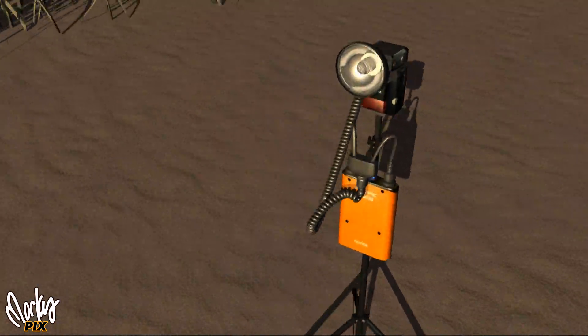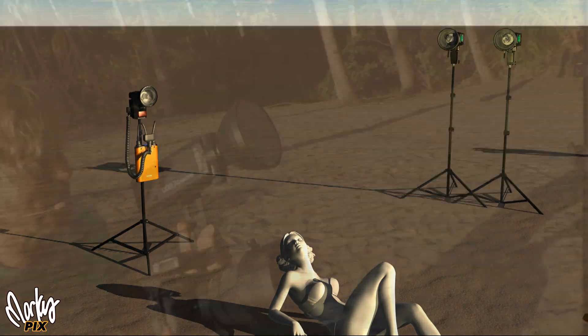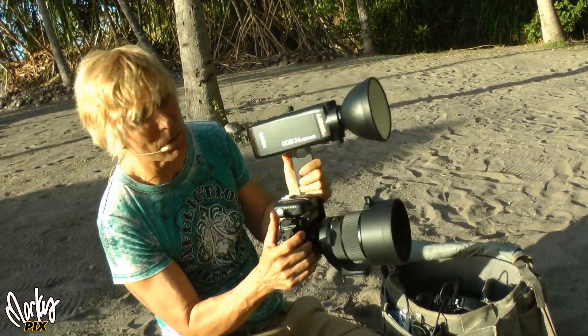And then on the side I had an AD360 as the hair light. And then I had a little AD200 on top of the camera, just to throw some extra light in from the camera.